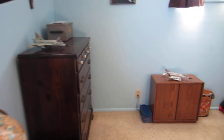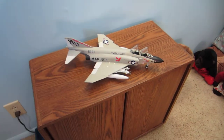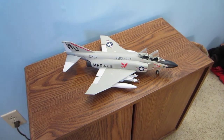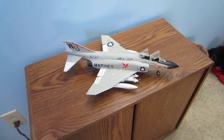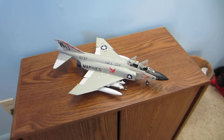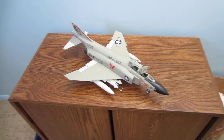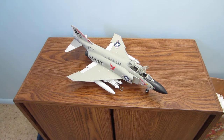And moving over here, I put out another old aircraft of mine — my F4J Phantom. This is also 1/48 scale.